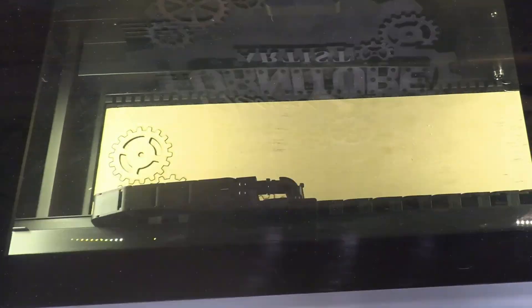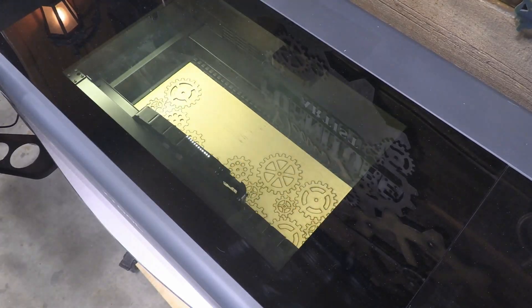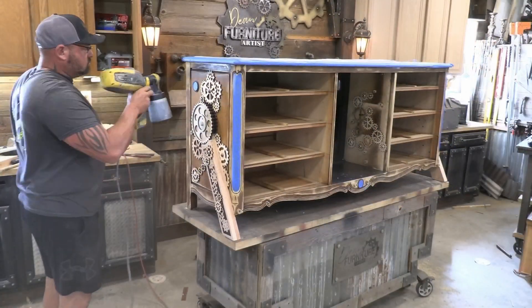Of course this is great for hobbies, but it's also great for starting a small business. There are lots of things like my gears that you really can't get online, or you can't get the styles or designs that people really want. I've been able to find a little bit of a market being able to cut these gears out and sell them online.